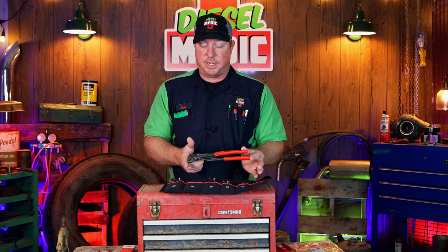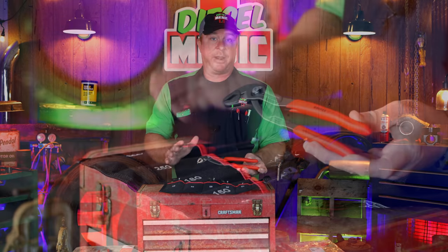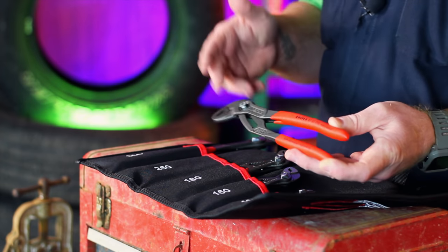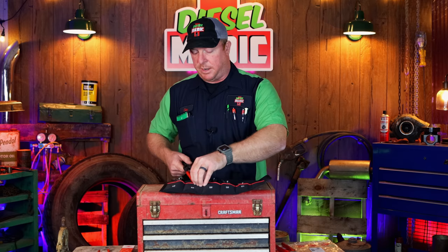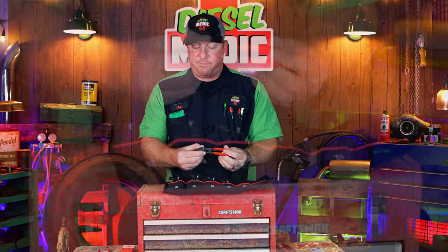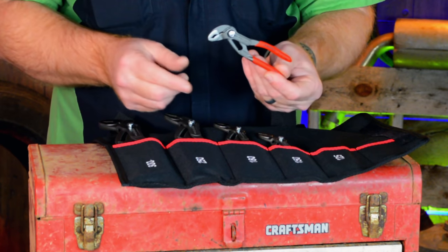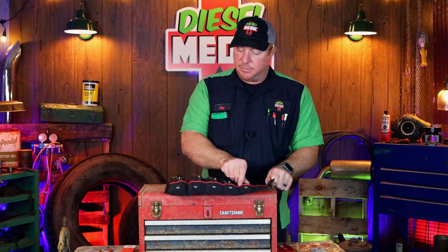In my opinion, nobody can touch Knipex on their Cobra pliers. There are a lot of different companies that make this style of plier, but none of them has the gripping or biting power that these have. I absolutely love the Knipex Cobras. The little 125s are still my favorite pocket pliers — I love these little guys.